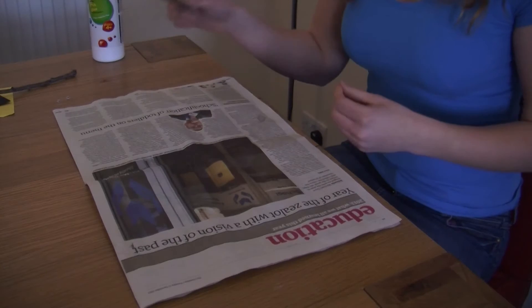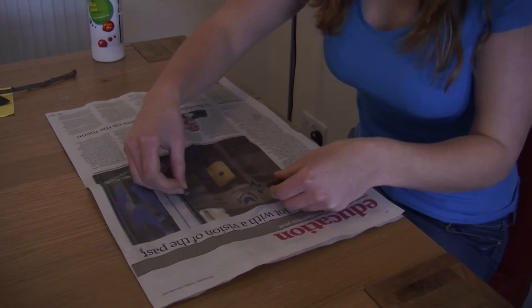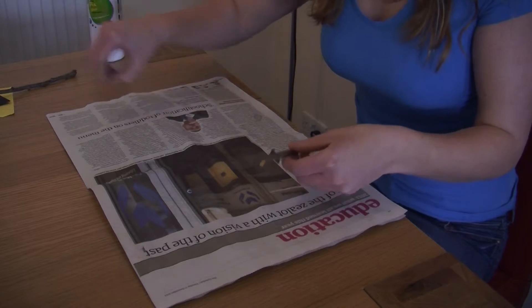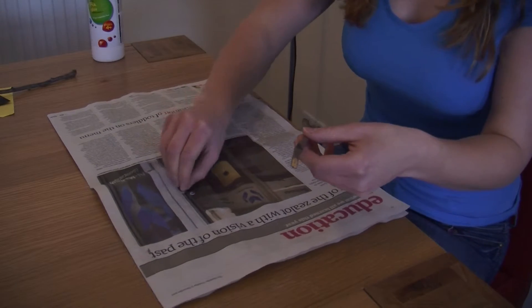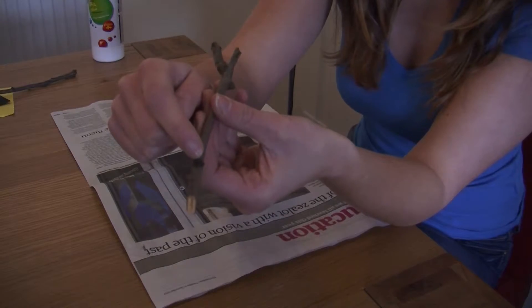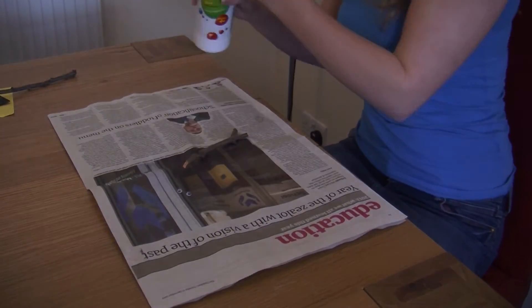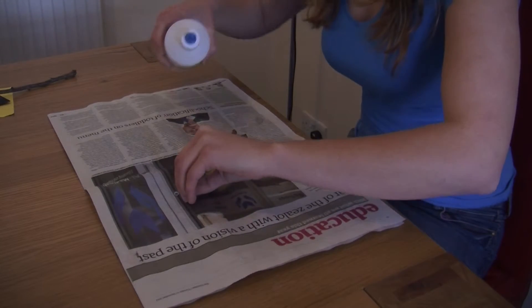Hi Crafty Kids, today we're making Stick Friends. Grab your stick and grab your googly eyes, and we're going to make the eyes just above where the knob is, because we're going to have that as a nose. Get some bigger glue and stick them down.